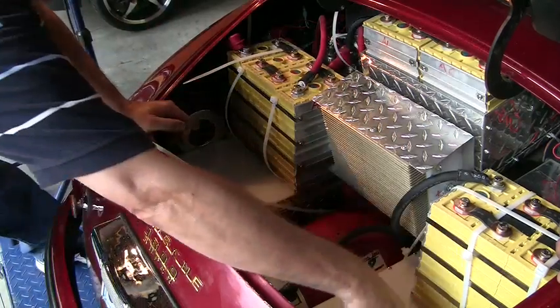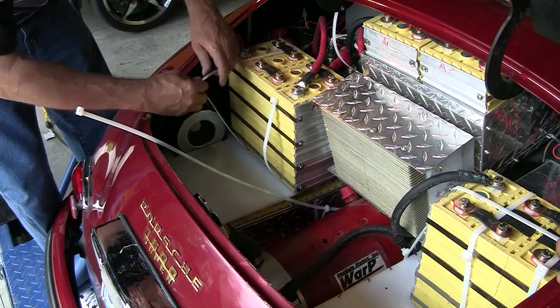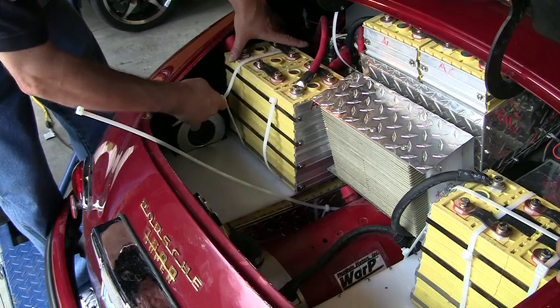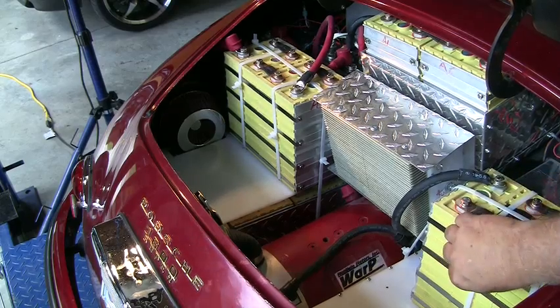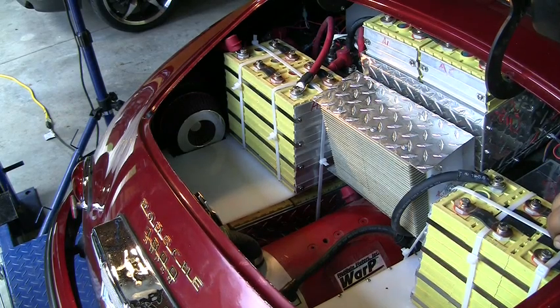There's the bus. There's our DC to DC converter. This is the additional pack on our front pack, and that's our additional pack on the back pack. That should give us about 120 volts in operation and another 10 miles of range.